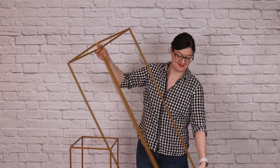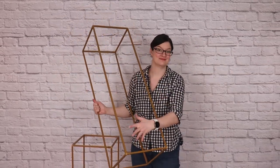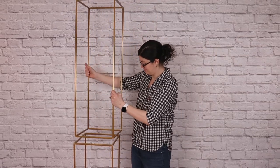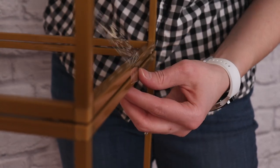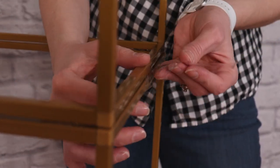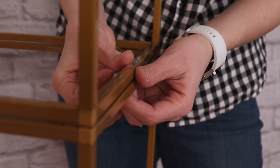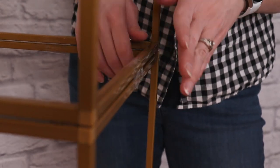Now we need a structure to attach our balloon garland to that will allow it to be freestanding and give it height. I'm using two 40-inch tall flower stands, and if I stack them on top of each other, I get a gorgeous 80-inch tall stand that packs down relatively small. Before adding the balloons, I need to secure them together by wrapping clear packaging tape around each of the four sides where the stands meet, and also add some weights to the base so it's nice and stable.